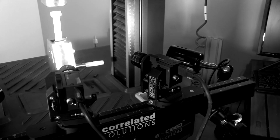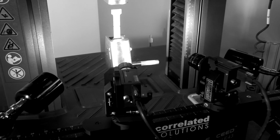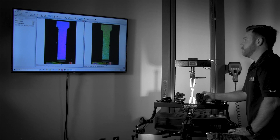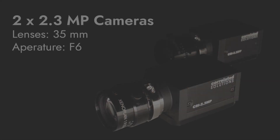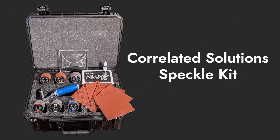For this demonstration, we have a simple stereo camera setup with VIC-3D and VIC-Snap to measure strain and displacement on a dog bone in an MTS Exceed universal test system. We are using two 2.3 megapixel cameras with 35mm lenses with apertures set to f6. We have already applied speckles to the sample using a roller included in the Correlated Solutions speckle kit.